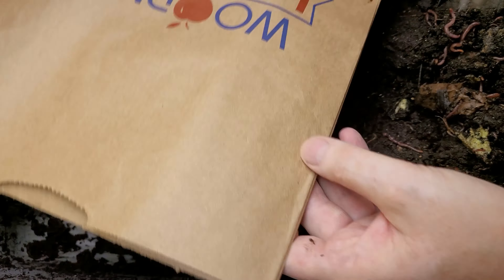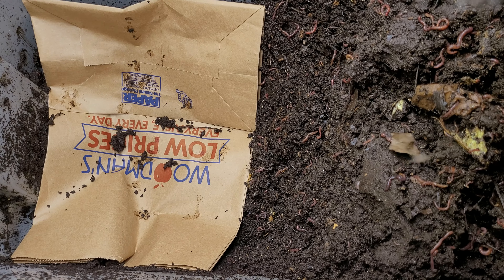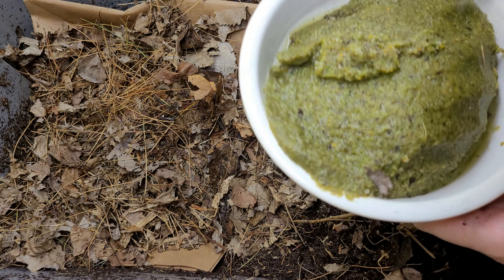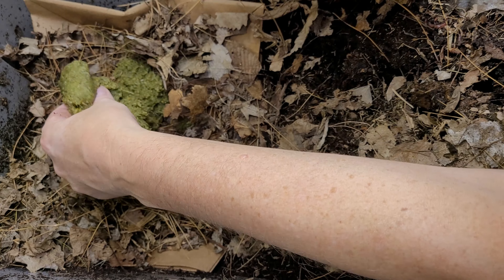The first thing I'm going to do is lay a piece of the bag in here on the bottom, then add in some fresh bedding of leaves, and give them a nice good feeding in this area on top of the bag and the leaves.